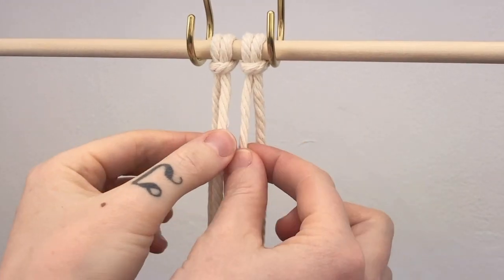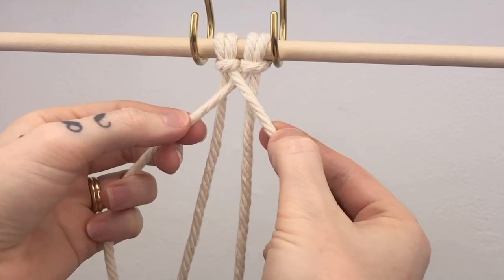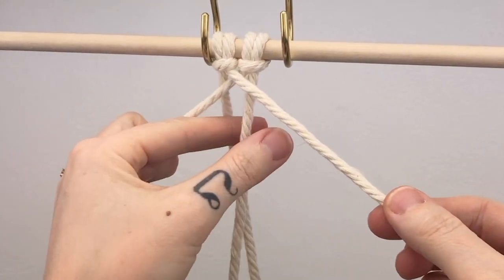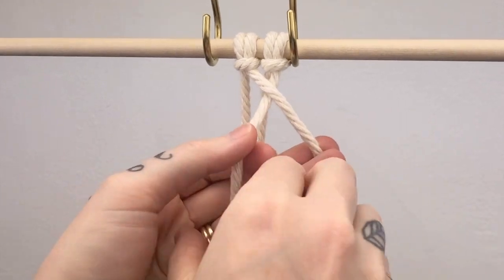The first step is to take your two centermost cords and cross them over each other. The one that's in the front is going to become your first lead cord. You're going to take the cord hanging down to the right of it and tie two half hitch knots.